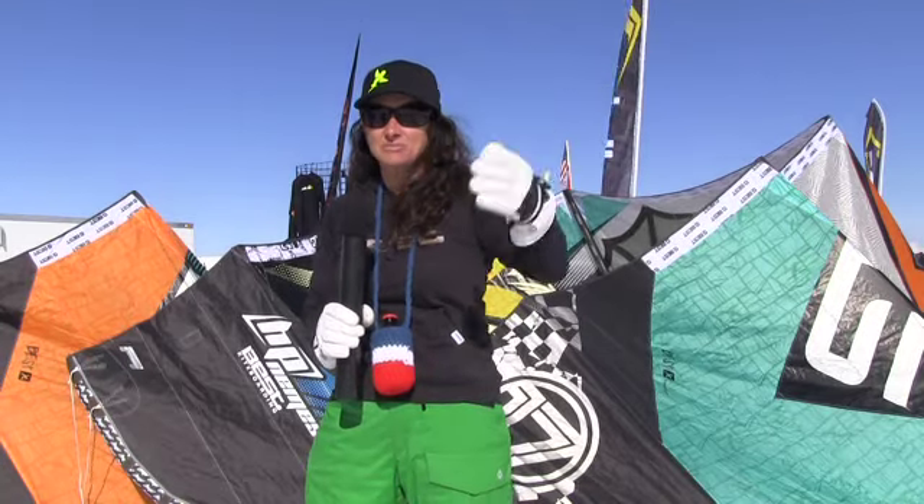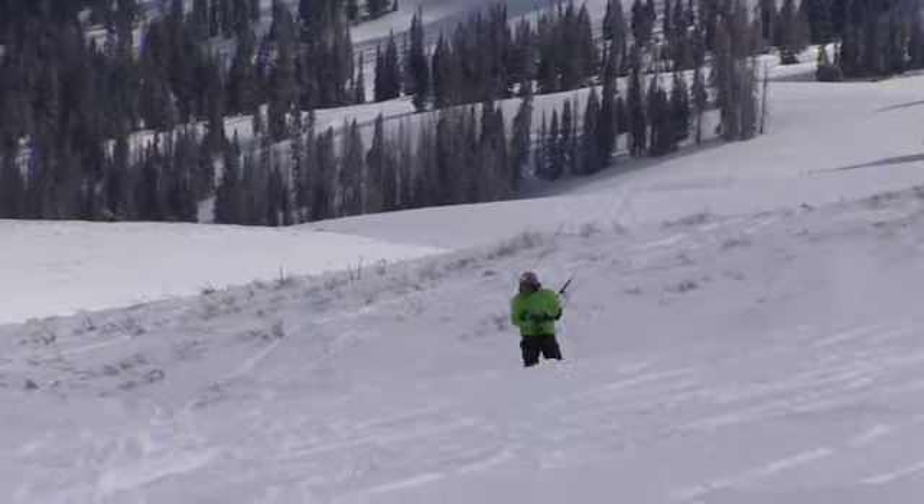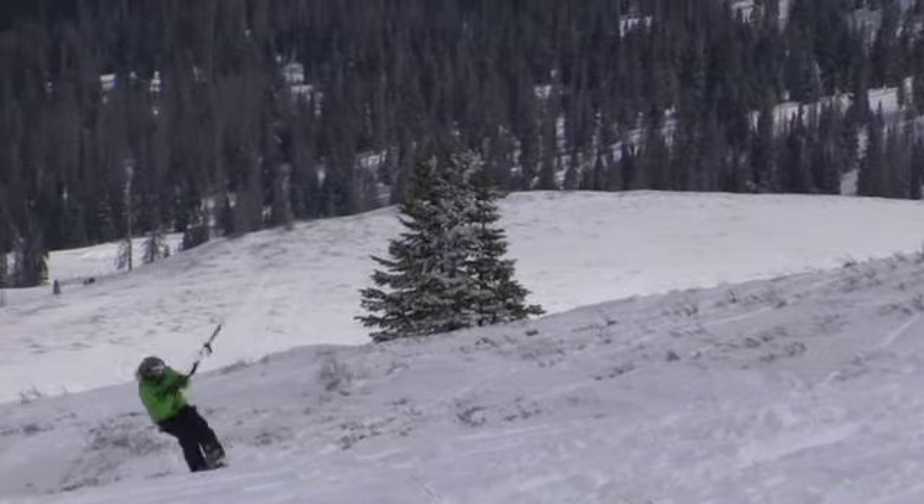Look at the terrain around — that's what's different than water kiting. You've got to look at all the features that you're kiting around and see how the wind is going to hit this, how it's going to affect this.